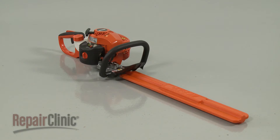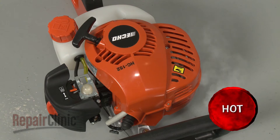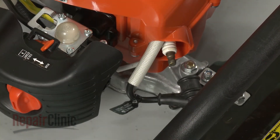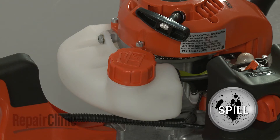Before you replace the fuel line connector on your hedge trimmer, make sure the engine has cooled. Next, you should remove the wire end boot from the spark plug to prevent the engine from accidentally starting. We also recommend emptying the fuel tank.